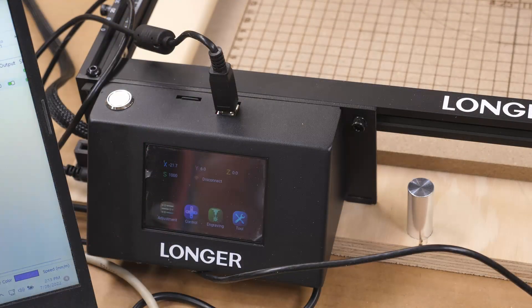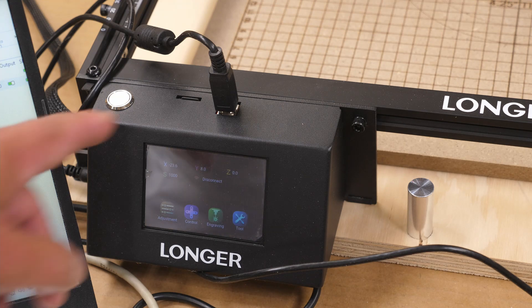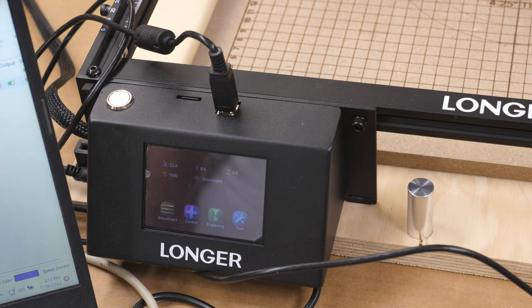One of the nice things about the Longer Ray 5 laser is you can work it offline, and it does have a touch screen. There's a spot right up here for a micro SD card — you can put your G-code on that and run it if you're doing repetitive projects. I've done that with a bunch of coasters I made, custom engraved cork coasters. Because each one of these pub openers I'm making are unique, I am not using that function right here — I'm actually doing all this in LightBurn and doing them one at a time.